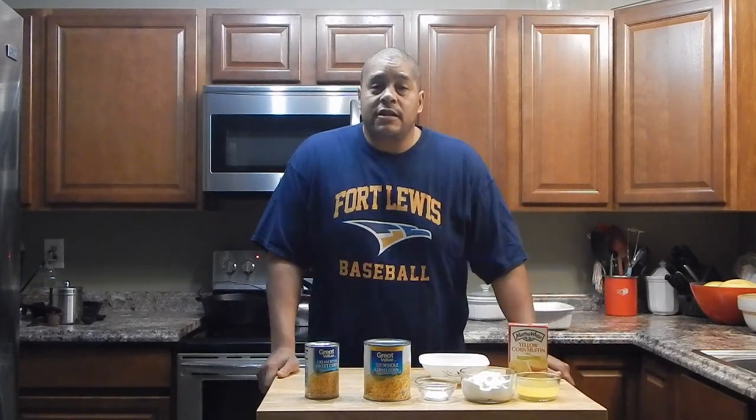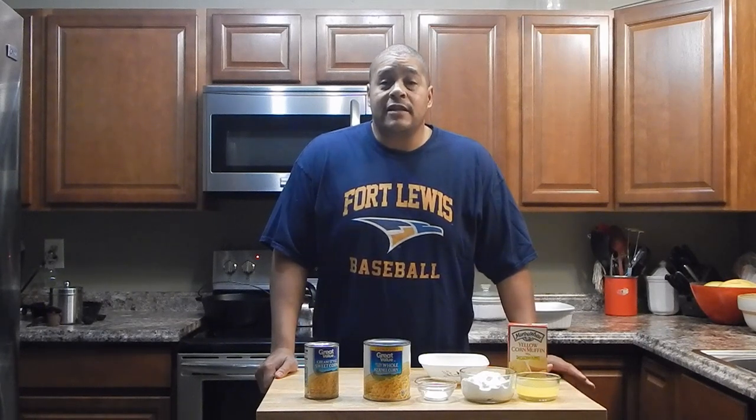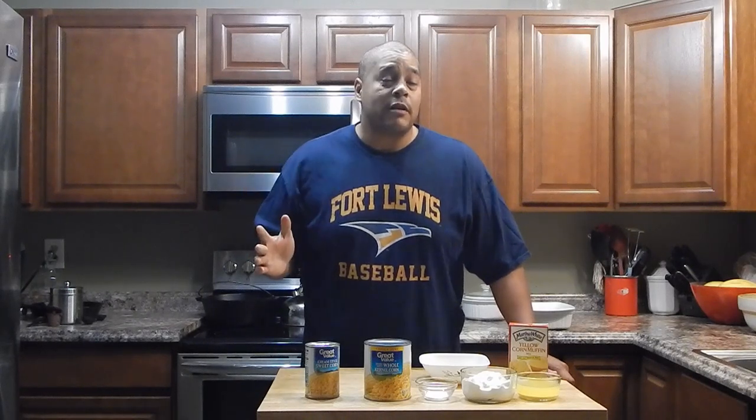What's up everybody, this is Lyle with No Hippie BBQ. My sister was just over here yesterday and she had requested that I come up with some quick side dishes for Thanksgiving. She's in a position where she just doesn't have a lot of time to do that stuff right now. So I was looking on a bunch of websites and I found a recipe on allrecipes.com — I'm going to put a link to this recipe in the description. What we're going to be doing is scalloped corn. I looked at it and it looks like it's the bomb.